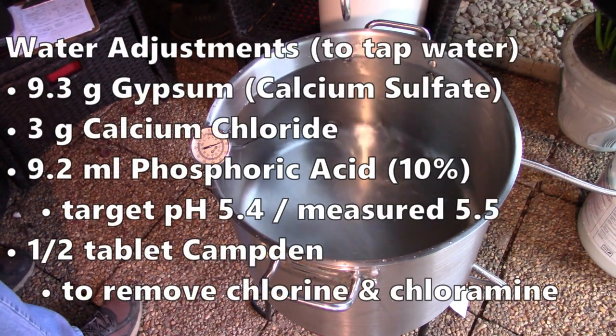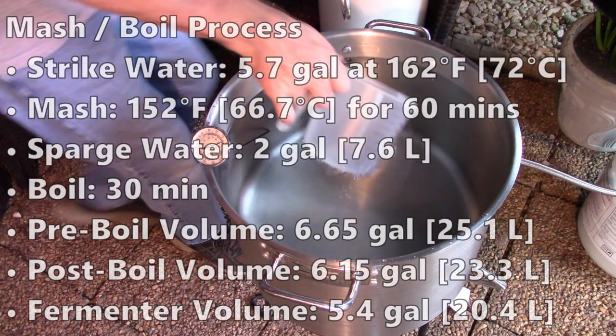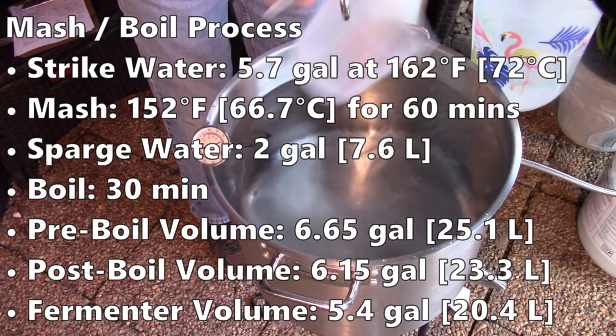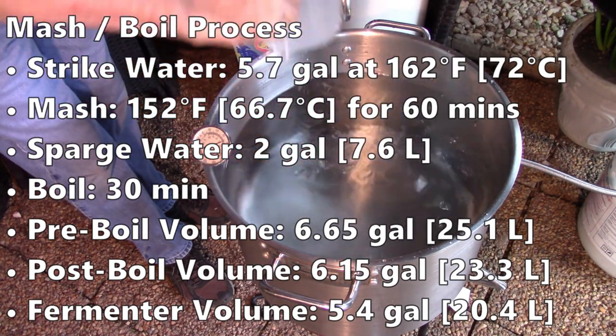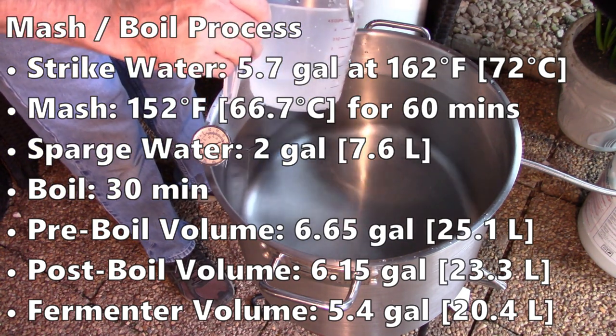For this batch, I added 9.3 grams of gypsum, 3 grams of calcium chloride, and 9.2 milliliters of 10% phosphoric acid. I measured a pH of 5.5, which was just a bit over my target of 5.4. I also added half of a Camden tablet. With the amount of grain needed to hit my gravity, and also adding some extra volume to make up for the expected loss from all the whole hops, I decided that holding back two gallons for a dunk sparge was my best plan. The mash target was 152°F (66.7°C) for 60 minutes, with just a 30-minute boil.